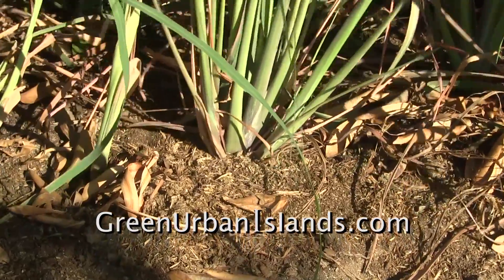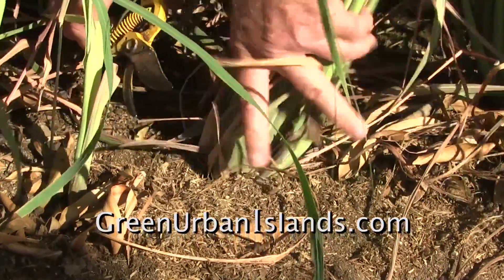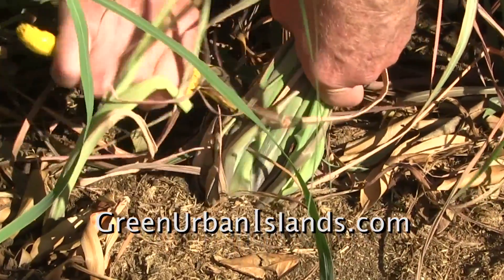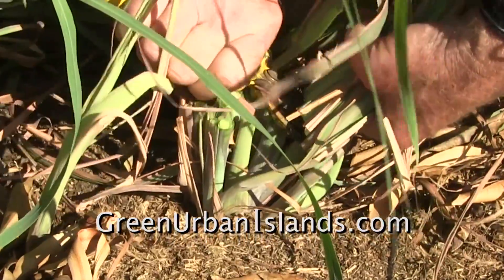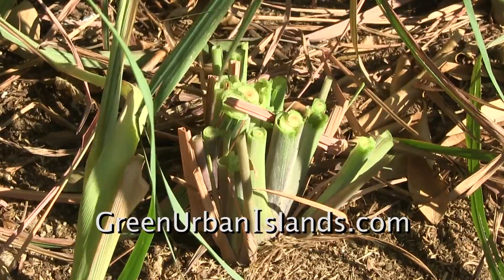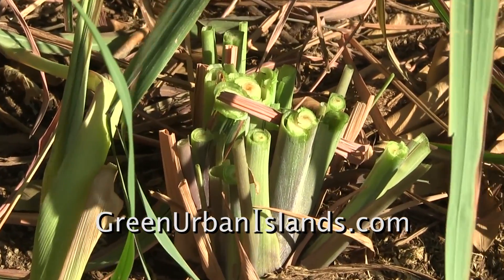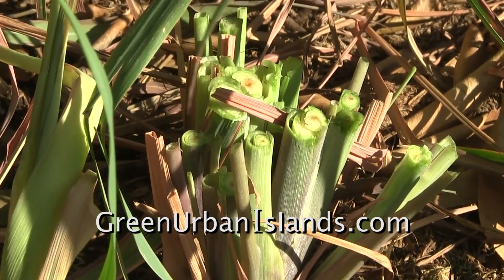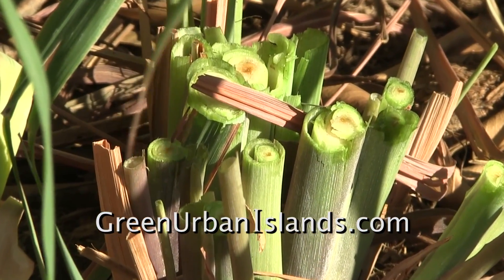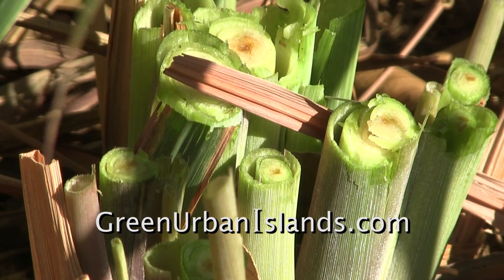This cluster of strands will be my control group. I will cut this cluster of lemongrass and compare the regrowth of this cluster to the cluster of lemongrass in the hydroponic tube. I will cut it out.